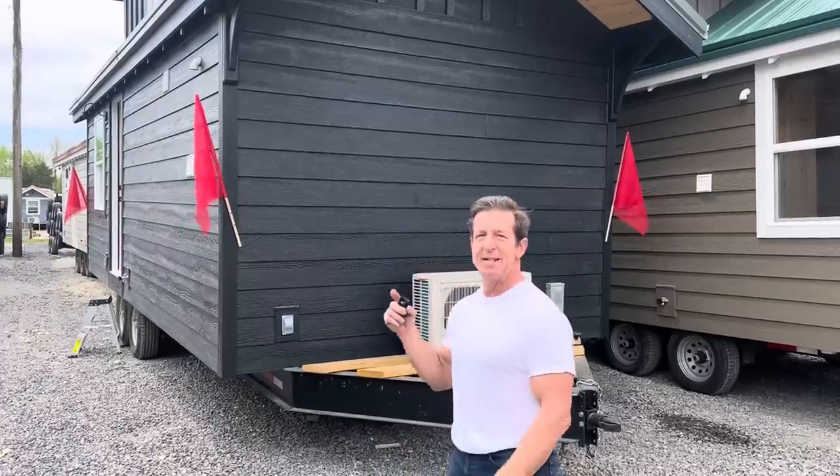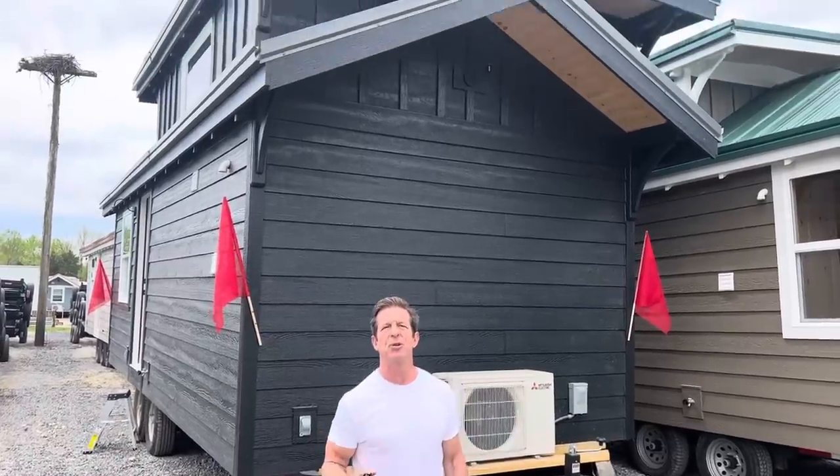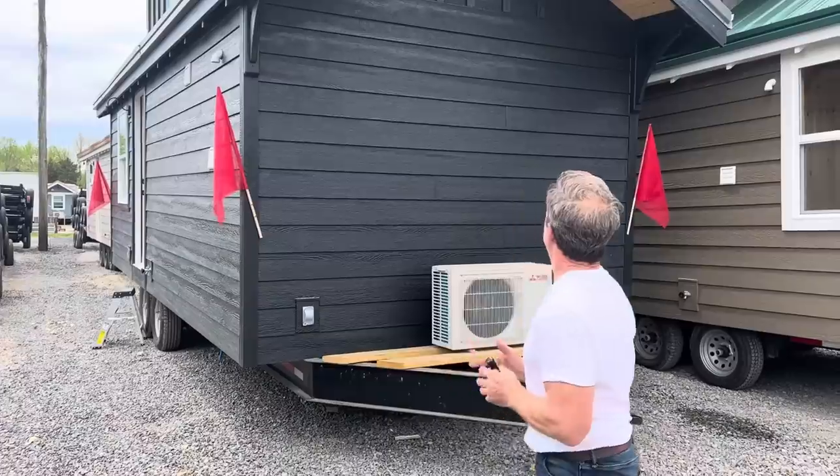We've got a house for you right here — this is an Augusta, and you can see it's getting ready to be delivered. On our website, the Augusta is a 10 by 24. We're going to go inside and show you around a little bit. This is an all-black siding — it really pops when you look at it. Isn't that beautiful?